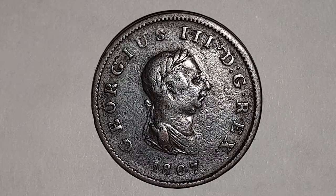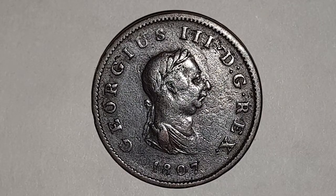You can see the obverse side of the coin, and this is designed by Conrad Heinrich Kuchler. In the center you have King George III facing to the right, wearing his laureated wreath in his hair. The outside legend reads 'George III D.G. REX,' which means George III by the grace of God, King.